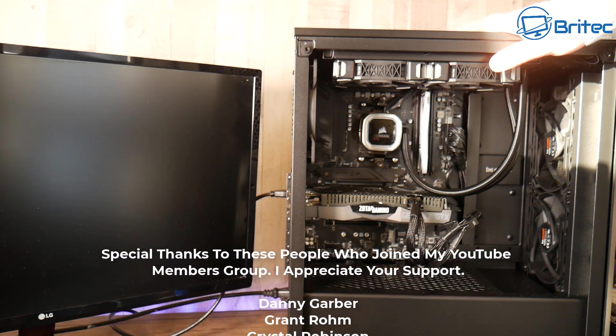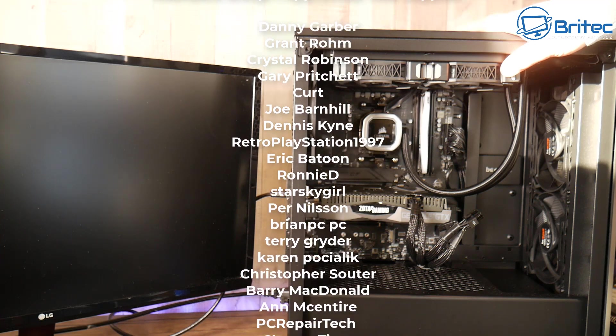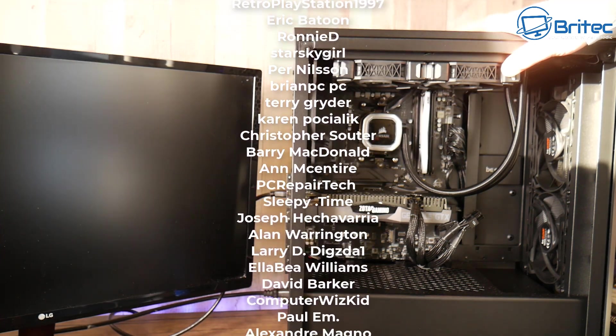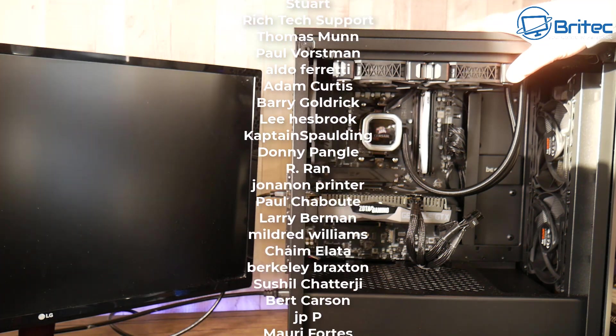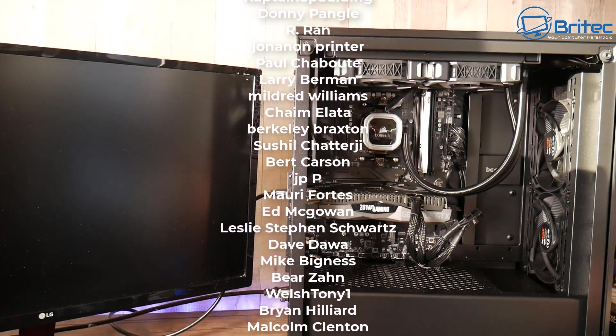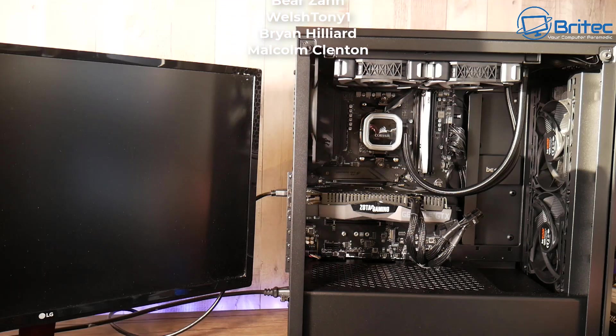That's basically how you troubleshoot and diagnose a PC that won't post or boot but has fans spinning. My name is Brian from brightechcomputers.co.uk. A big shout out to all my YouTube members — your names are rolling up on the screen right now. I really do appreciate the support and I'll see you again for another video real soon. Bye for now.